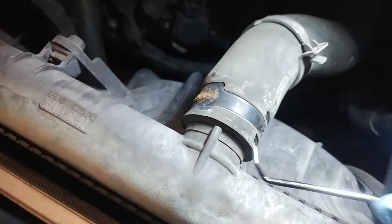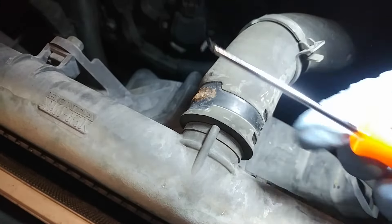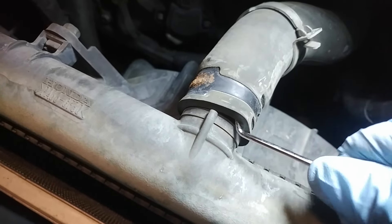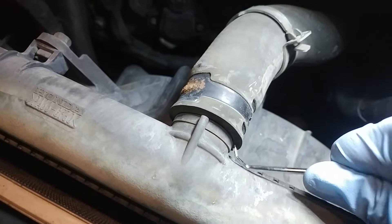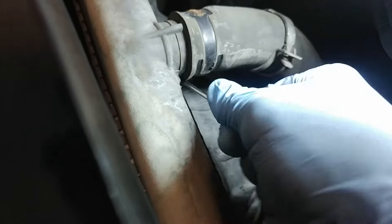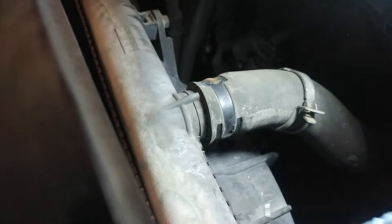The first step is to take a pick tool like this — this is the cheapo from Harbor Freight, but any will do. All you're going to do is get underneath this rubber and work it in a few areas. There's tons of corrosion that has built up because this is the original radiator. Just go around underneath as much as you can, breaking the corrosion and breaking the seal.